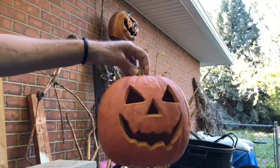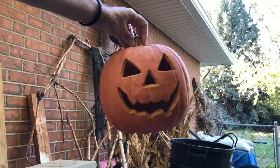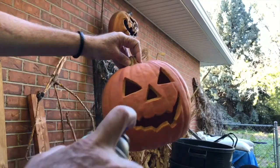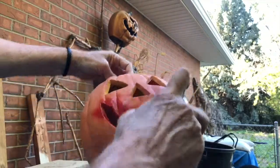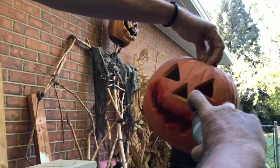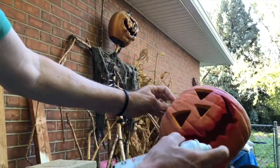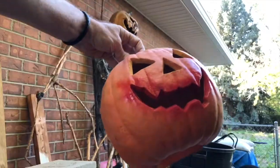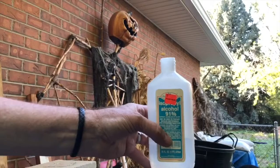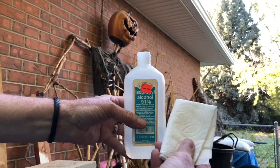Here's our old worn-out pumpkin — the sun's faded it and it's taken its toll. We're going to add some paint to liven it up again, starting out with some red. Next, we'll add a little alcohol to a paper towel and wipe off some of that excess red.